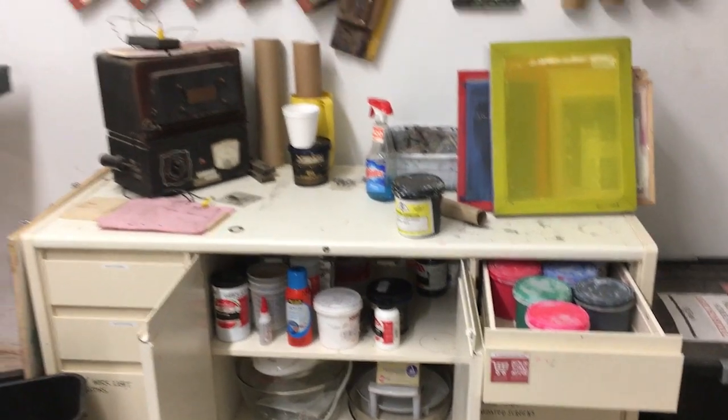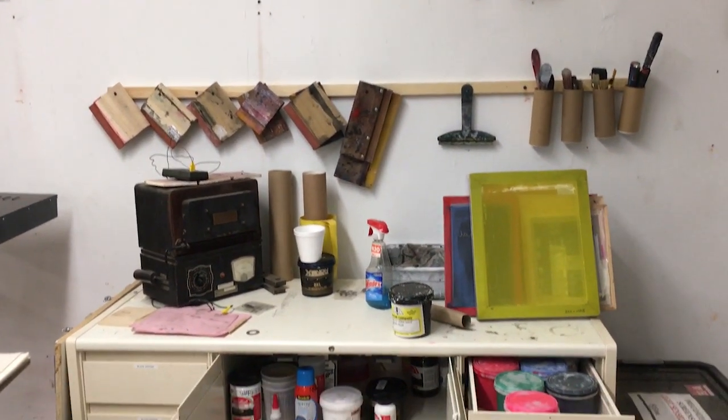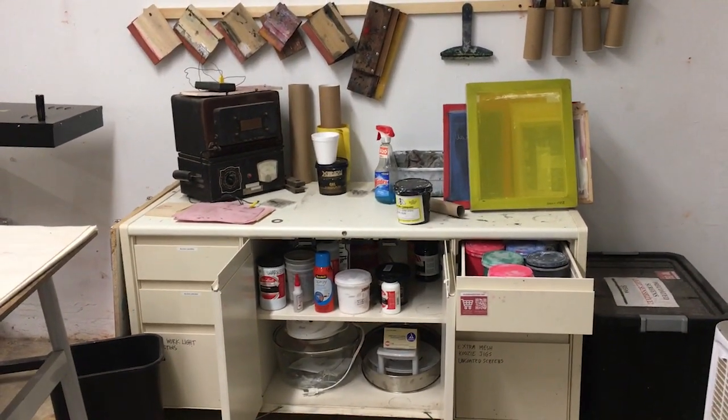Makehaven Screen Printing Tutorial. This is the screen printing supply area. It houses almost all the supplies you will need.